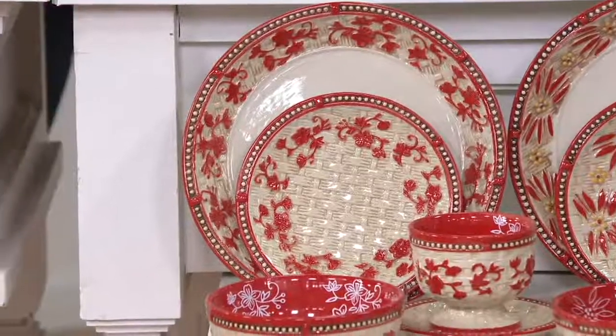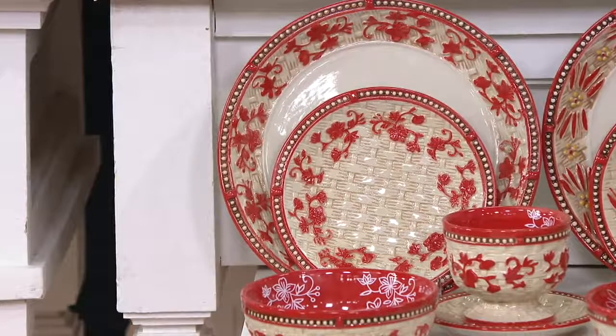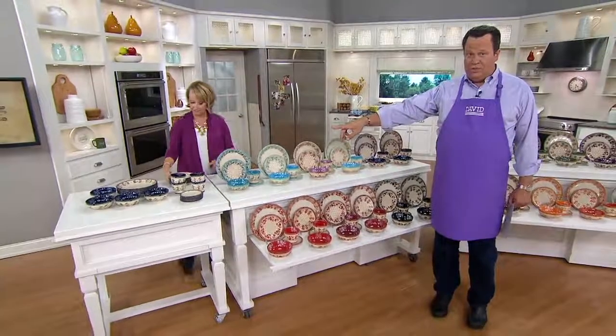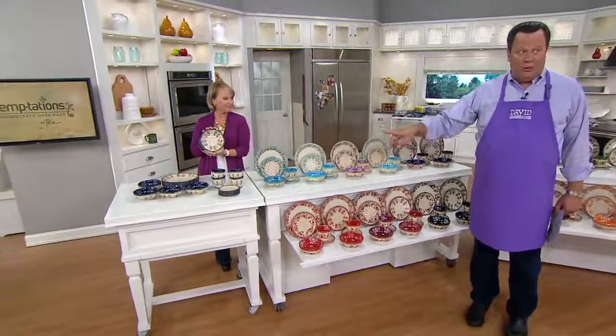And 250 sets gone — add that to what was ordered on Sunday and we're now 4,000 sets gone. If you want the Confetti, which Tara showed you at the top, I have 250 left. This is going very quickly.